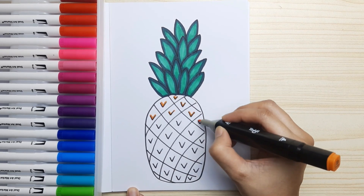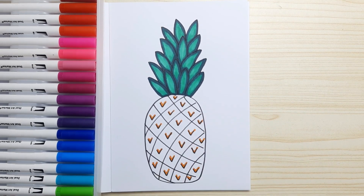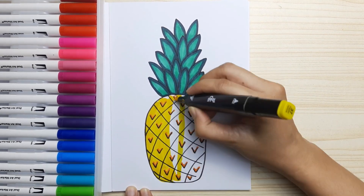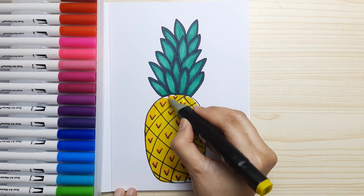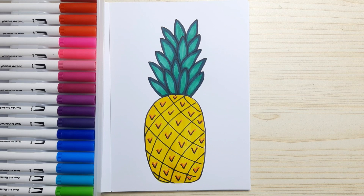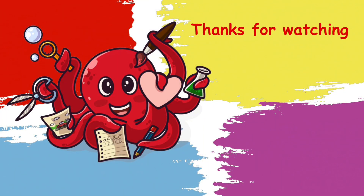Trace the check marks with orange color, then color the pineapple fruit yellow. Now it's done! Thanks for watching — don't forget to like, share, and subscribe. See you next time!